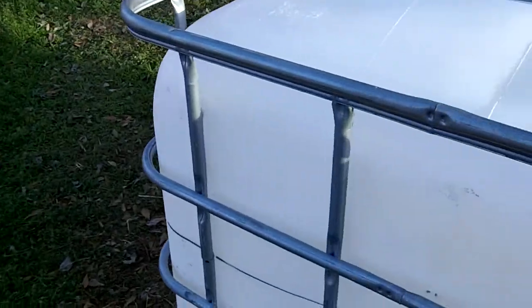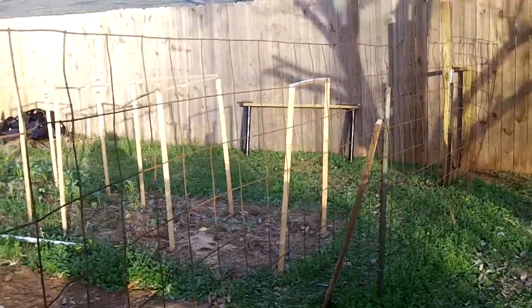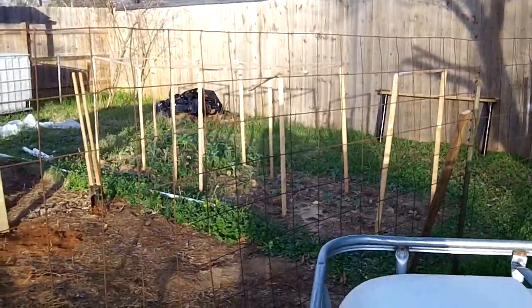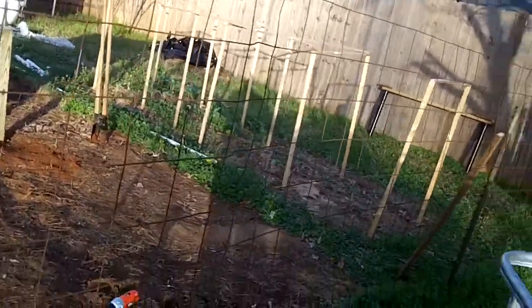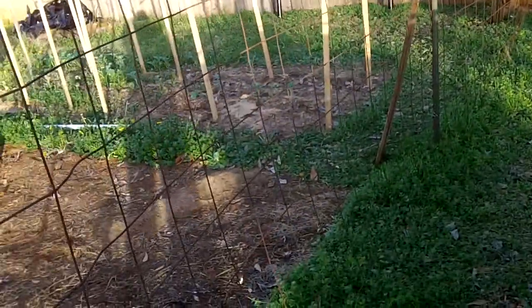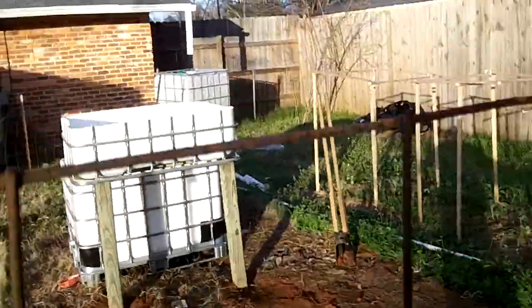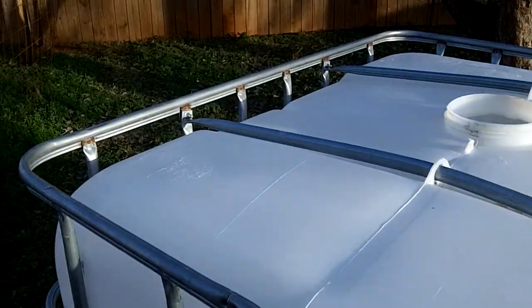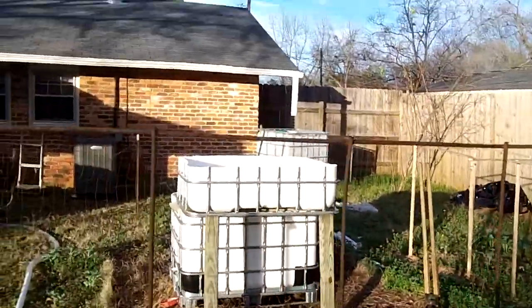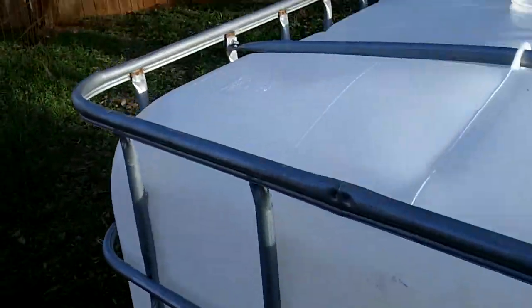That way we'll have a complete system with only one pump. The pump pushes water up and over all the grow beds and into the taller fish tank. The grow beds drain into the two fish tanks, and when the bigger fish tank gets too full it overflows back into the smaller one. I haven't figured out the exact water quantities yet, and eventually I'll need more grow beds for the volume of fish I'll have.